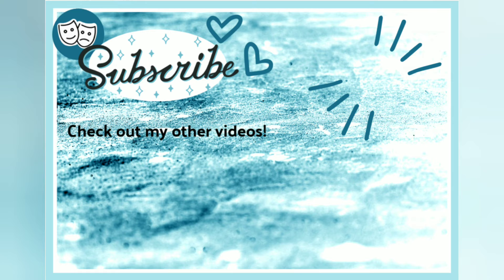Anyways, so that was my tutorial. Thank you for watching. Make sure to check out my other videos and subscribe to my channel if you like my videos. I'll see y'all later.